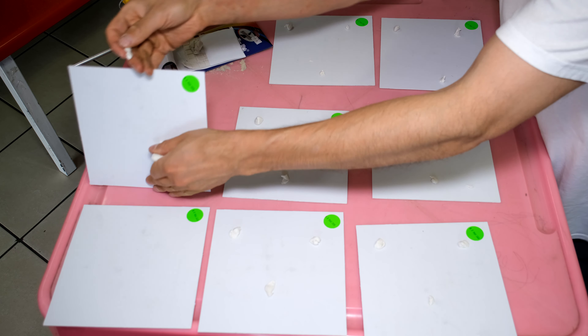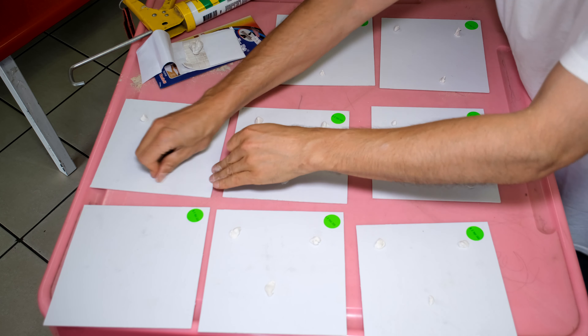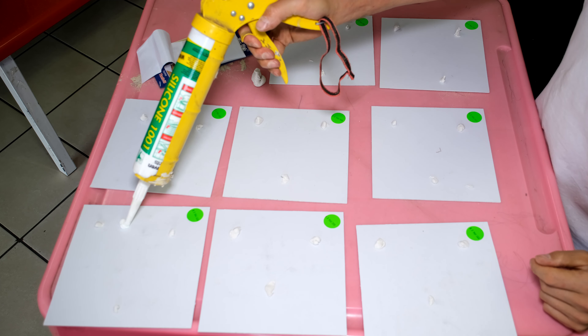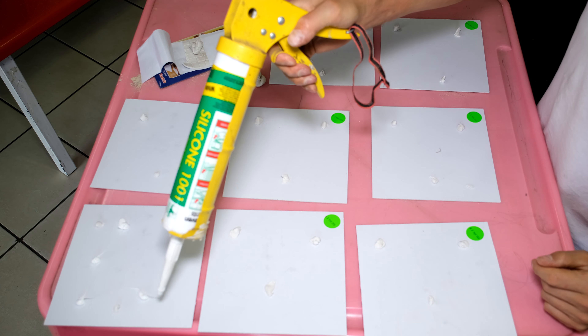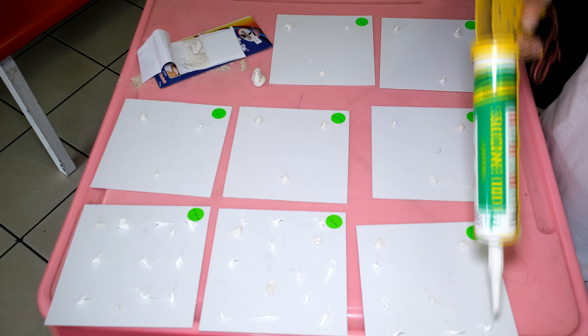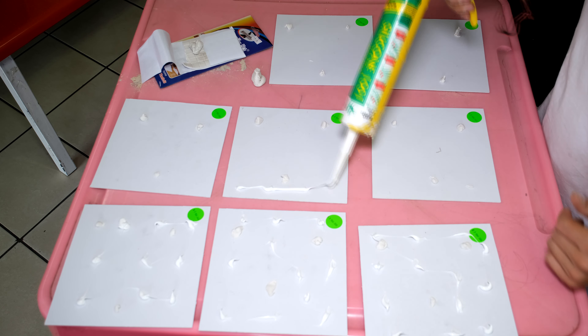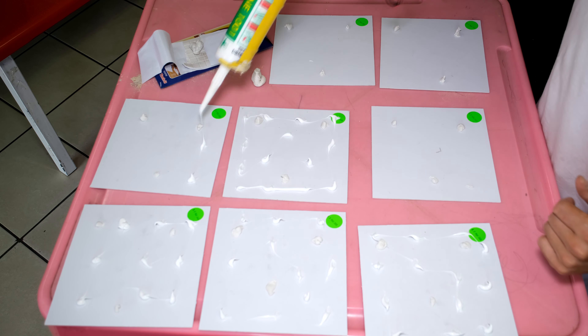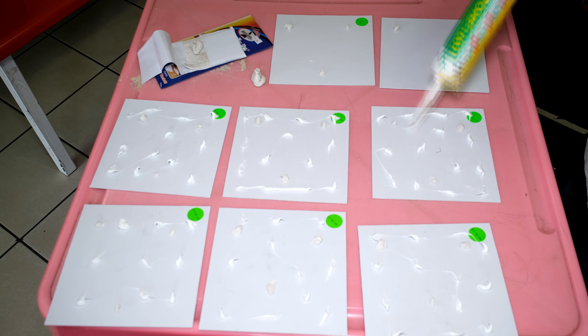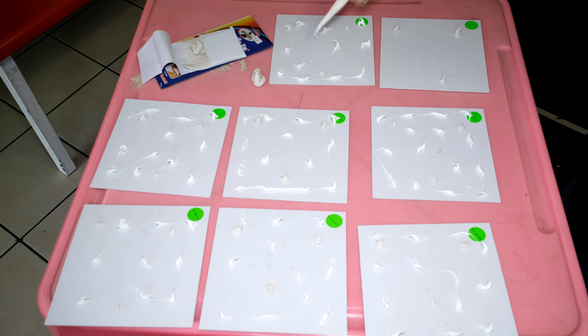Here is putty — or press stick, whatever you call it. You normally use this for putting posters on a wall. You must also use silicone — I only use the putty to hold the sign in place while the silicone dries. The silicone is the main adhesive here. If your putty is not sticky, just activate it by working it in your hands until it gets warm.